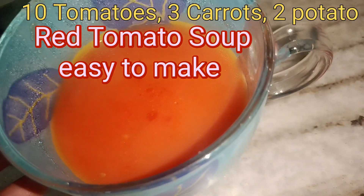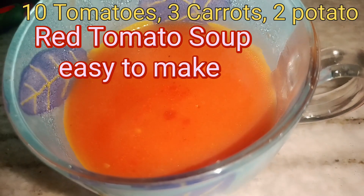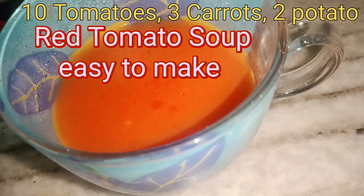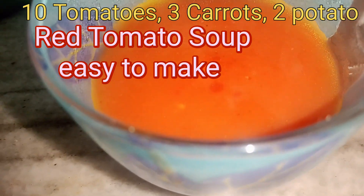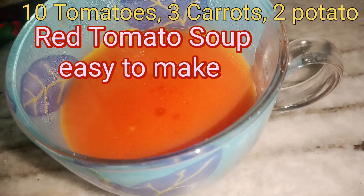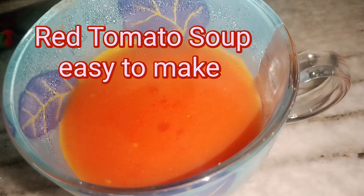Do make tomato soup at home and just enjoy it. Thank you so much for watching. This is from Healthy Cooking and Lifestyle — please do like and subscribe to my channel if you like it. Thank you for watching.